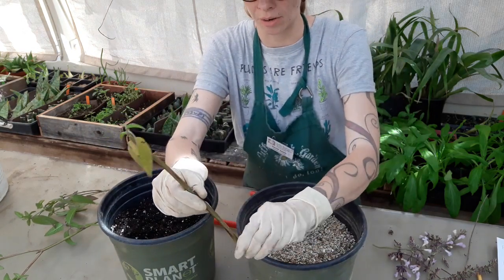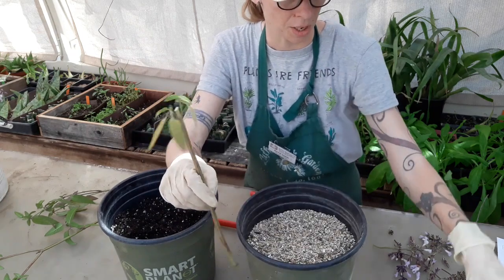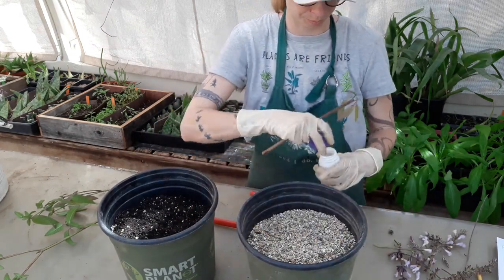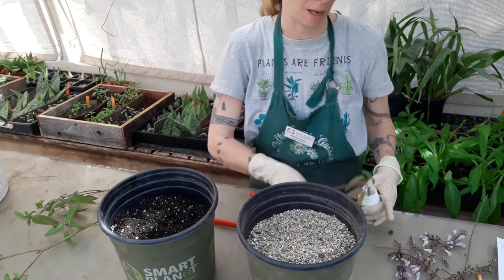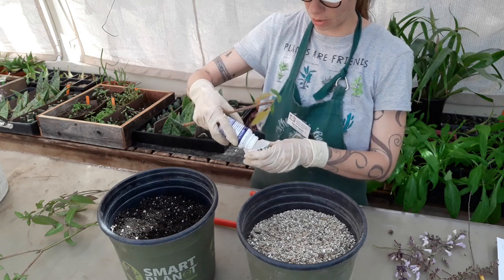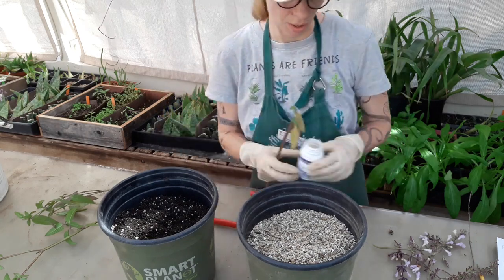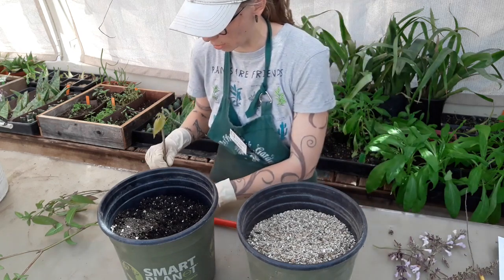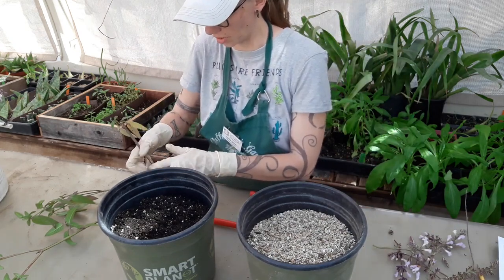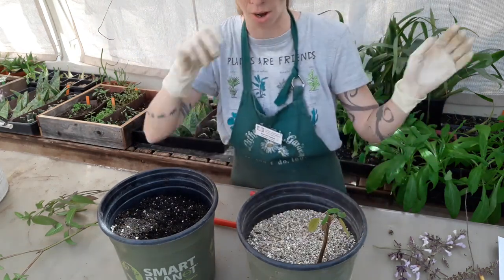I'm going to try to roll around these two nodes in this rooting compound. Salvias may not even need rooting compound to be honest — there are some plants that just root. I'm sure you know someone who's tried to just root cuttings on their windowsill by just sticking them in some water in a jar and they just take right off.